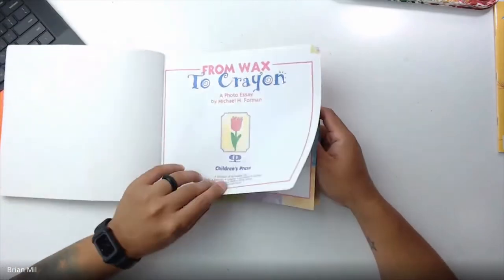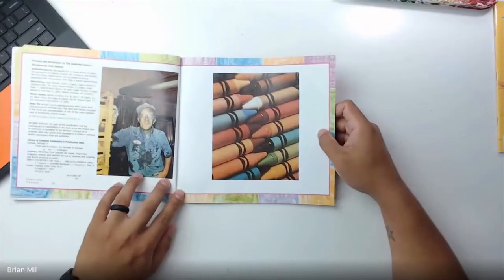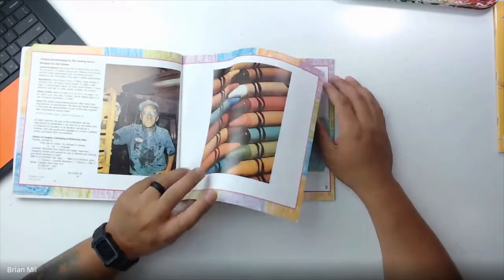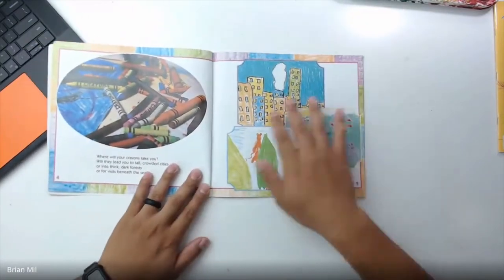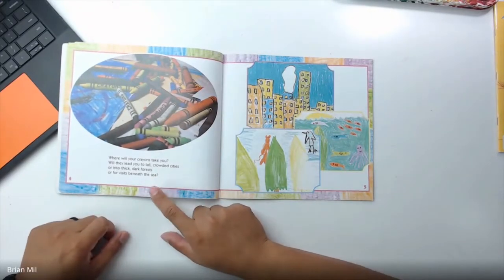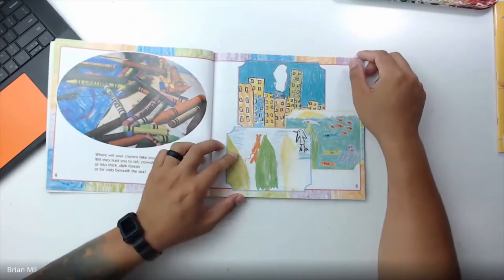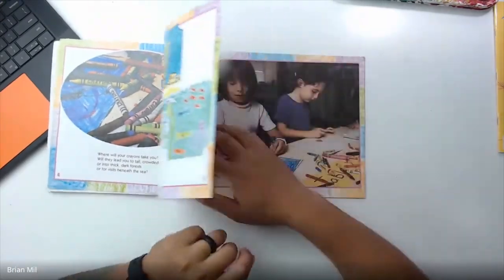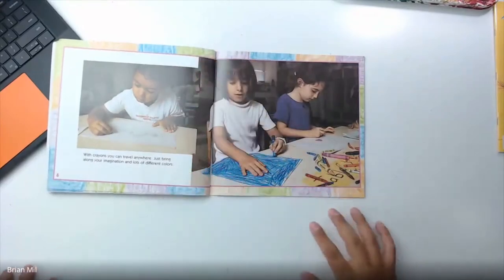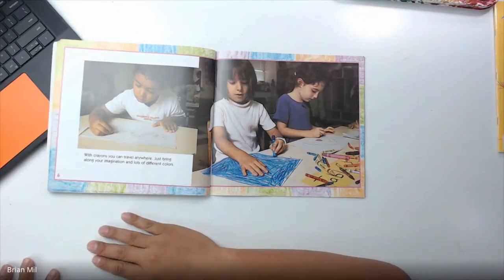From Wax to Crayon. Here's a picture of a worker and some crayons. Let's get started. 'Where will your crayons take you? Will they lead you to a tall crowded city, or into thick dark forests, or for visits beneath the sea?' Those are really cool drawings. 'With crayons, you can travel anywhere. Just bring along your imagination and lots of different colors.'